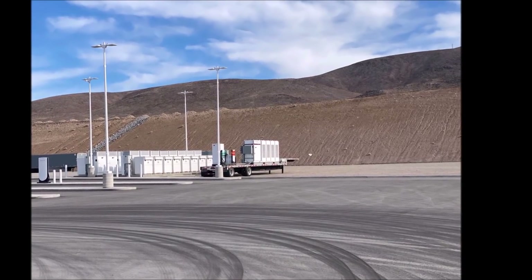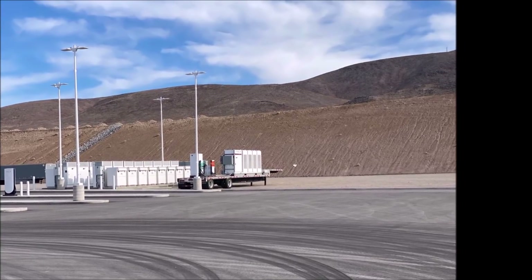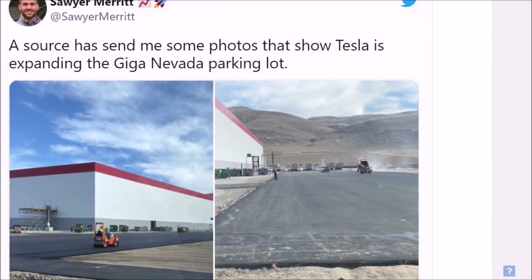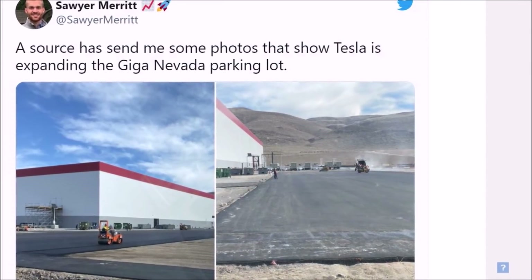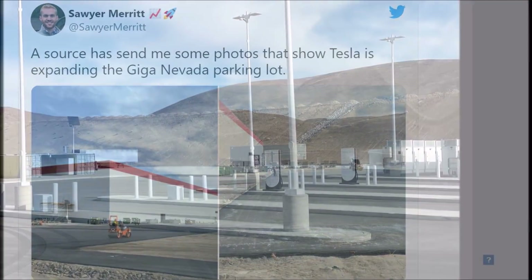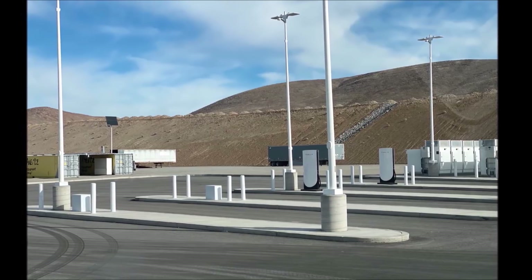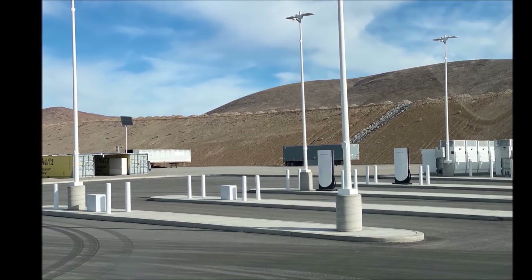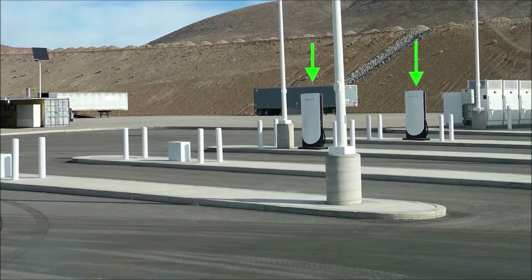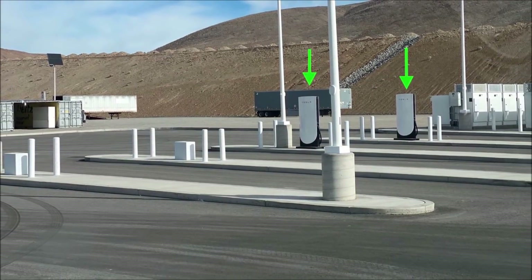The semi mega-chargers and parking lot expansion may be the first phases of Giga Nevada's future growth. It would be great to have more pictures — maybe if you're in the area, someone can take a photo so we can see the label and plug specifications of these stations. Let me know what you think about the new Tesla semi superchargers and whether you think Tesla semi deliveries are close. This is Armin Haryan from TorqueNews.com — please subscribe to our channel for daily Tesla news.